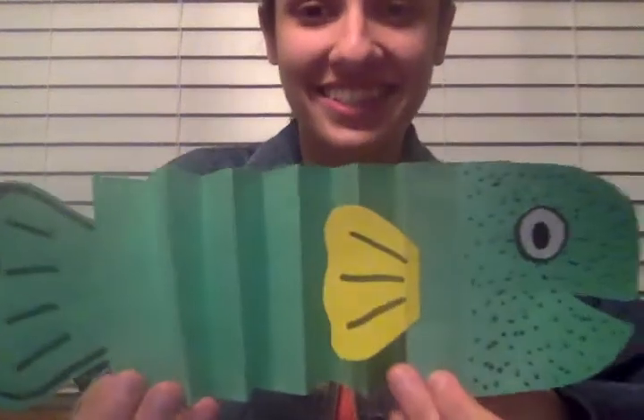Hi guys! It's Miss Faith. Today we're going to be doing another sea creature craft, and this week's craft is an eel.